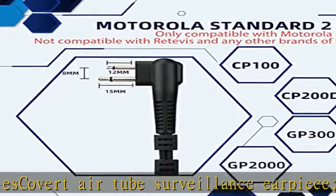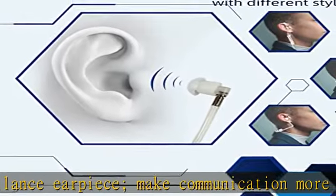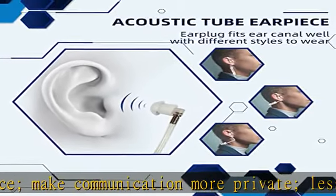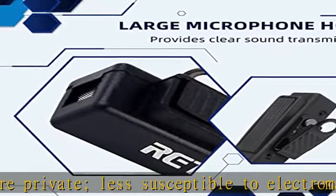Double wire design: the pin and earplug of the 2-way radio headset are located on both sides of the microphone. It is convenient to hang the radio on the waist.